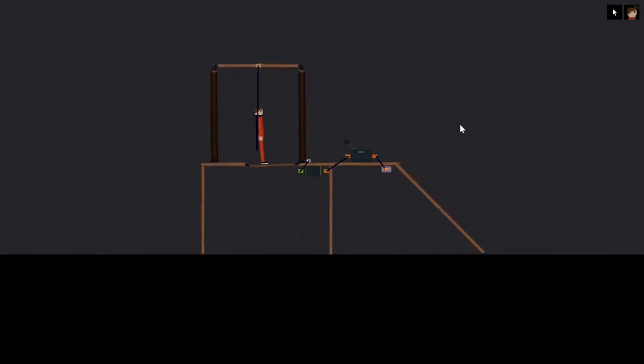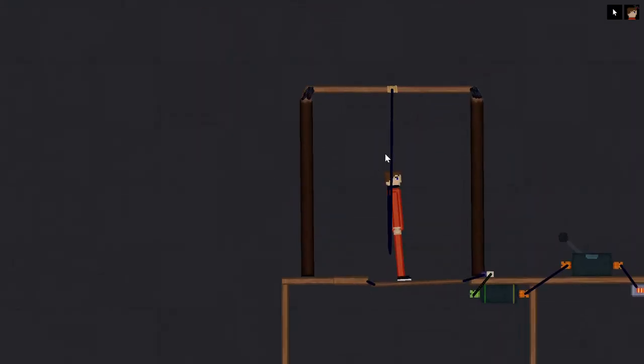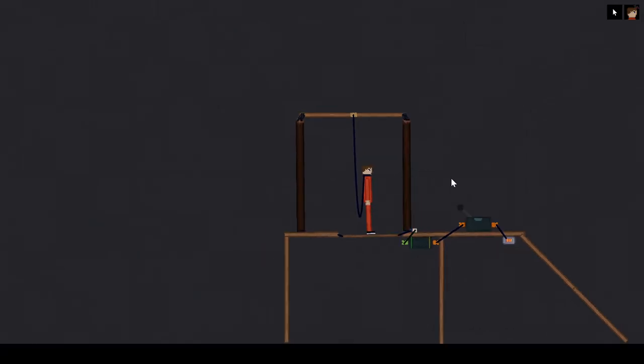I've been wanting to make this video for quite a while. I always wanted to make the gallows in People Playground and I finally got it — well, that was last year. I never made a tutorial on it so here it is. This is also like a 100 subscribers celebration since I have like 106 or 107 subscribers now.